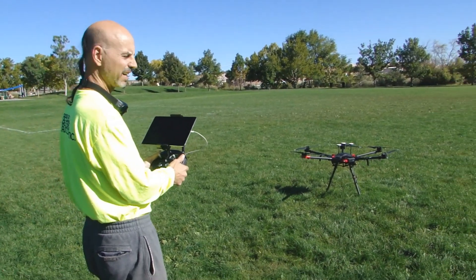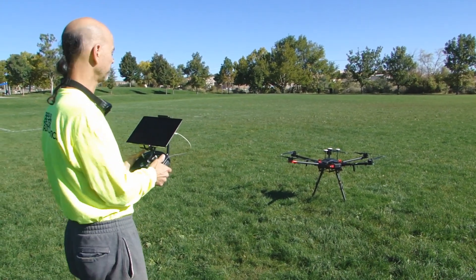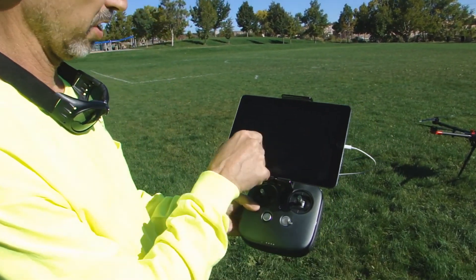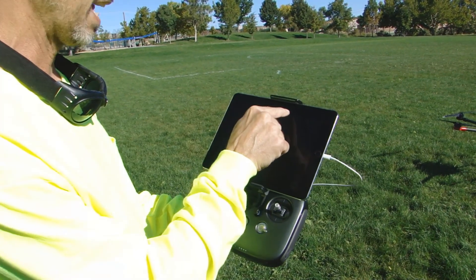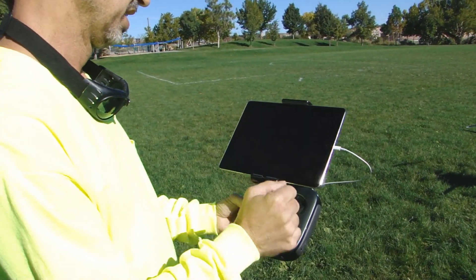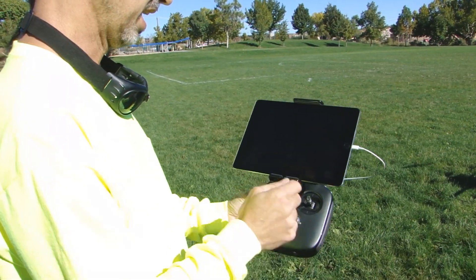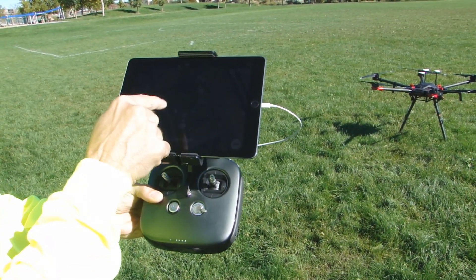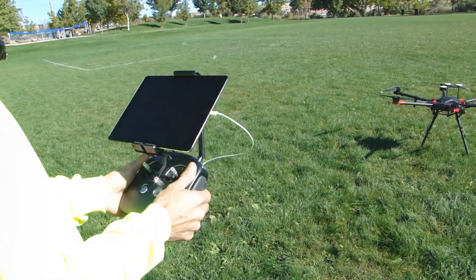We've got 13 satellites — as soon as we get 16 we'll take off. In the GS Pro app you can see the bird and we've got battery telemetry information, GPS information — so we're good. I get distance information and I get orientation information, so we're good to go.